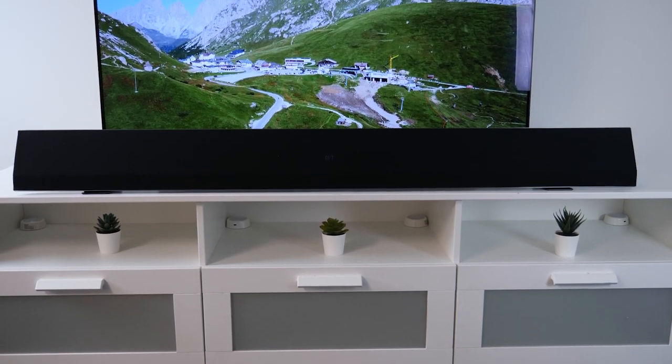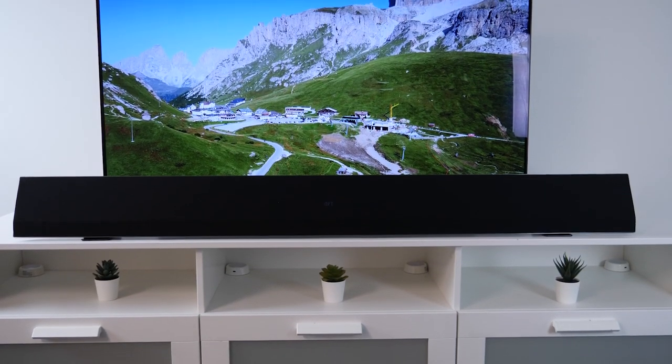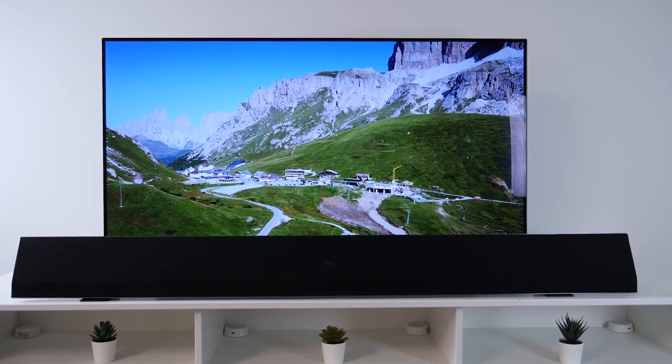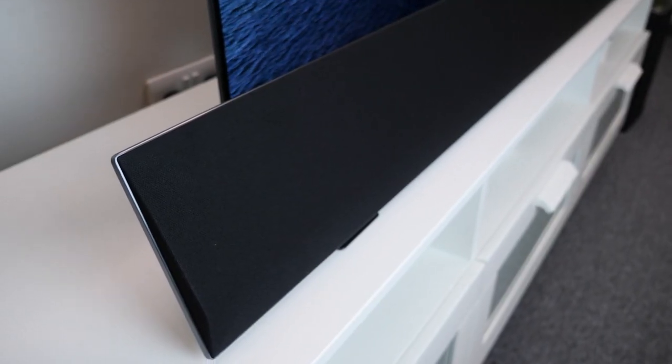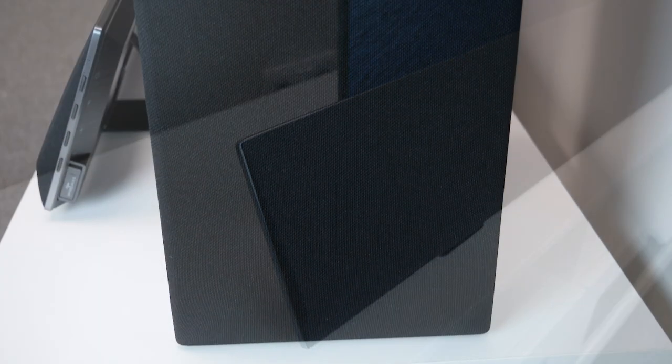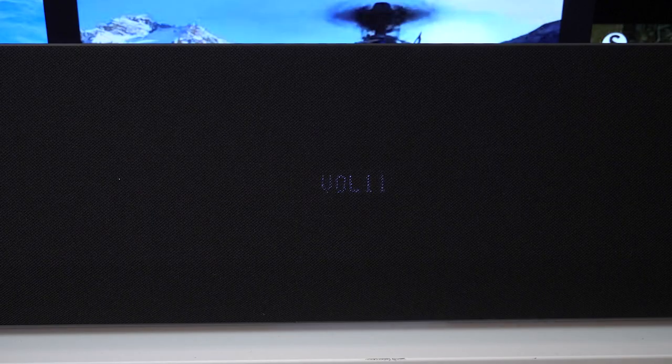It also has 4K passthrough which means it aligns itself with the TV's Dolby Vision and HDR features to seamlessly give really in-sync audio. This speaker has an impressive 420 watts as well as 96kHz sampling rates and 24-bit depth, which gave really high quality audio and also reached really loud levels when it came to volume. Although I didn't need to turn the volume up the full way as I had really strong audio at just level 25.